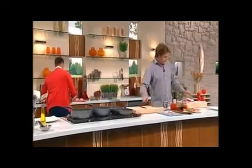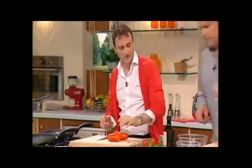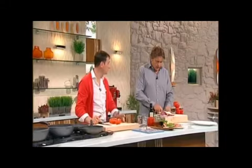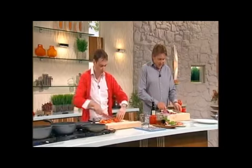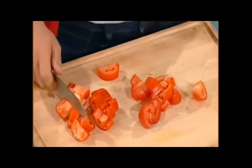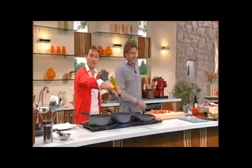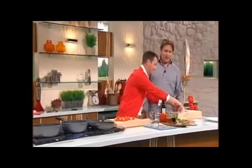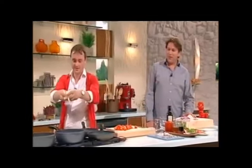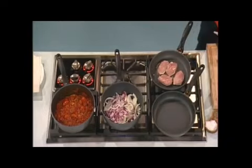Now onto the Basque stew. A lot of people would have had this if they've been abroad. Apparently it represents the Basque flag — the colours. We're using San Marzano tomatoes, which originally come from Italy, from Naples. Naples is particularly good for growing tomatoes. San Marzano tomatoes are sweet, they've got few seeds, and they're particularly good for tinned tomatoes. The tomatoes grow on volcanic ash and dust, which is high in nutrients, making brilliant tomatoes. That goes in, and we're just going to use a bit of salt to soften the onion.